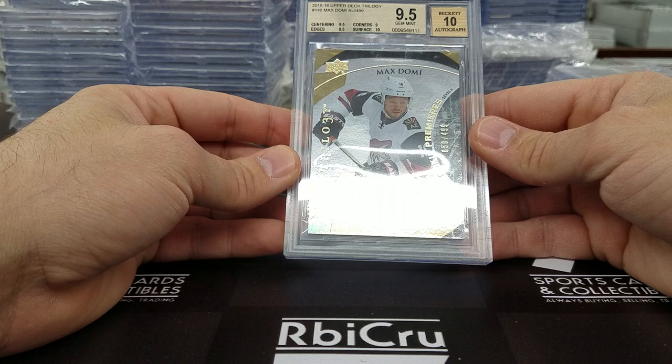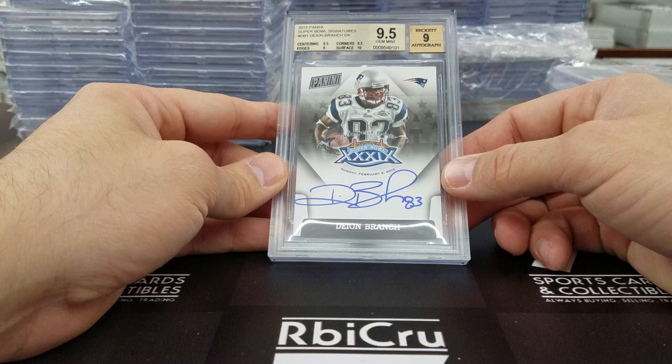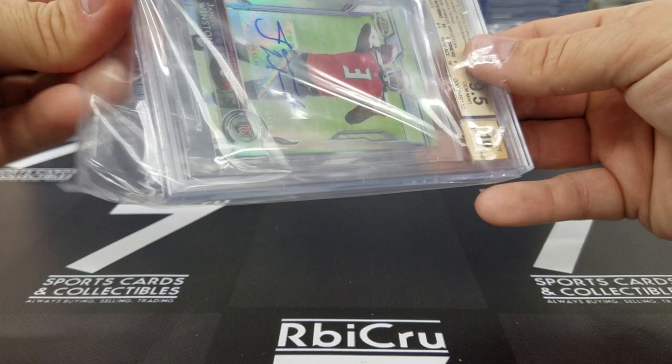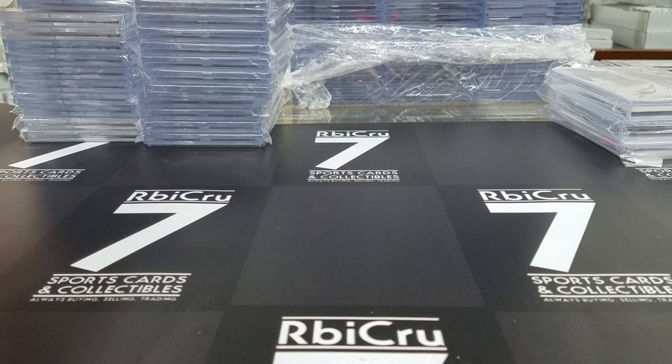Some gold — Dion Branch Panini, this is the Super Bowl set that Luke pulled. Graded 9-5, 9, 9-5, 10 for a 9-5-9 grade. Then a Jameis Winston Topps Chrome mini auto — 10, 9-5, 9, and 10. Very nice. This is numbered 4 of 5, the refractor variation auto.